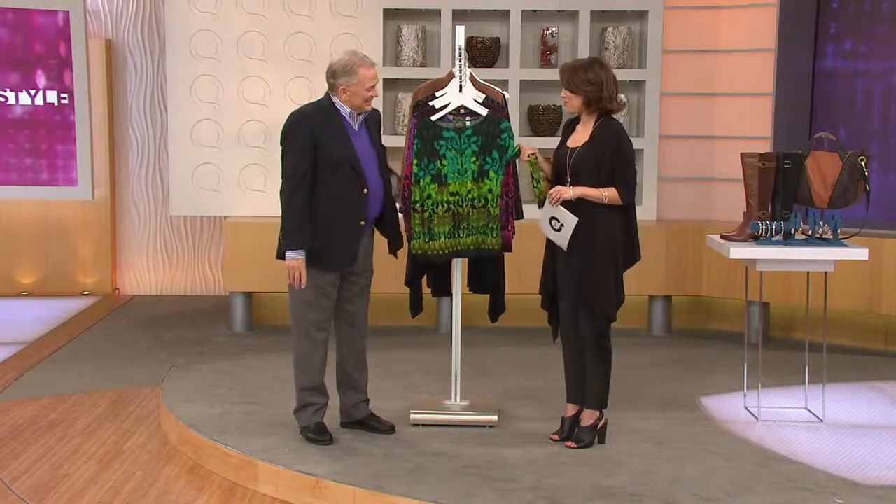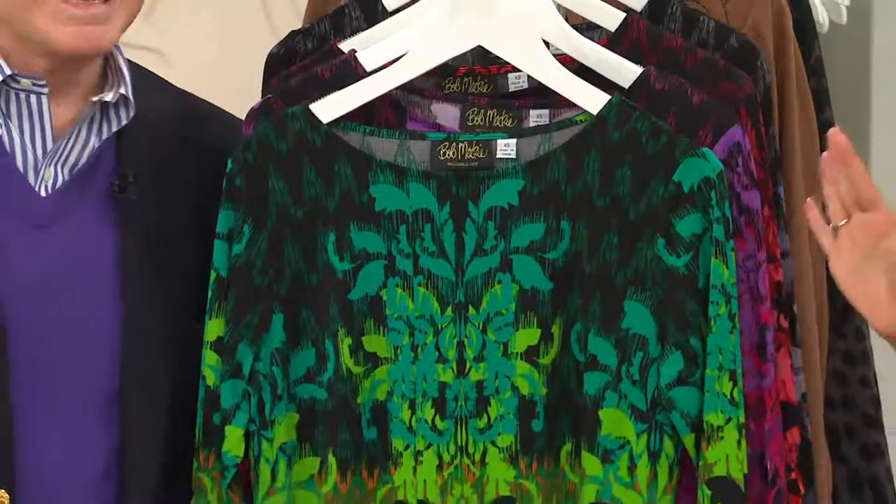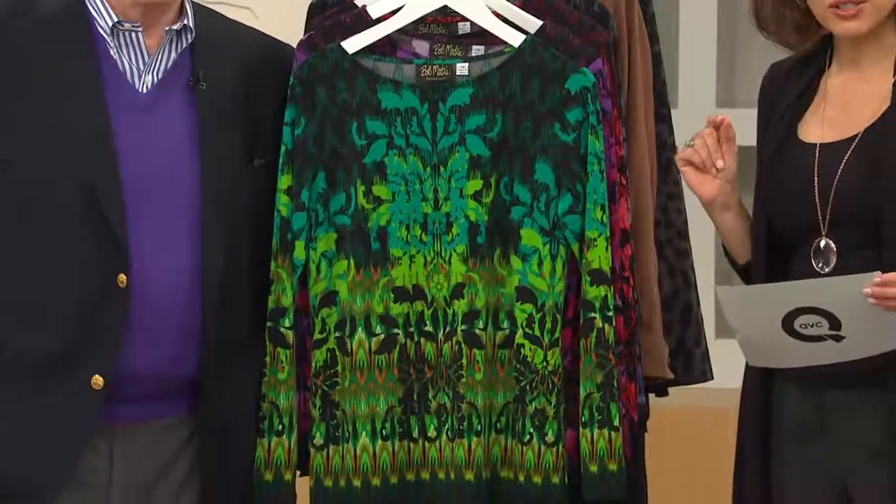This is really pretty. Isn't it fun? This is Bob's. And by the way, this is going to be the first day we've ever presented this on Easy Pay. It's already been customer top rated but it's never been on Easy Pay before. Two easy payments of $21.50.